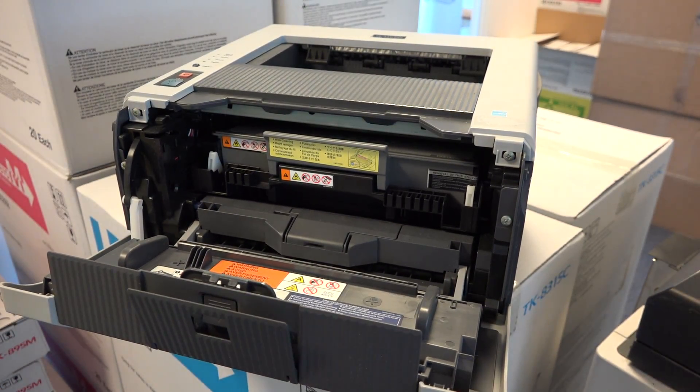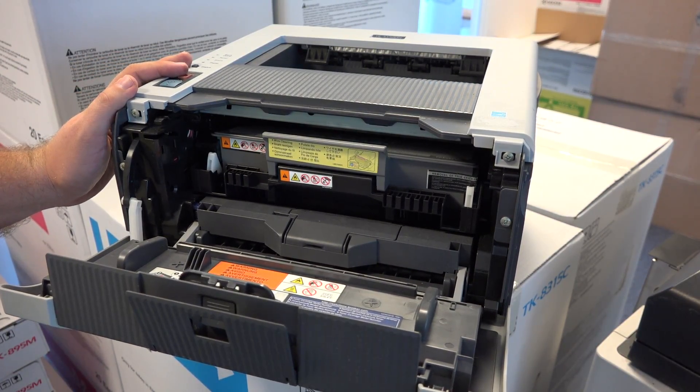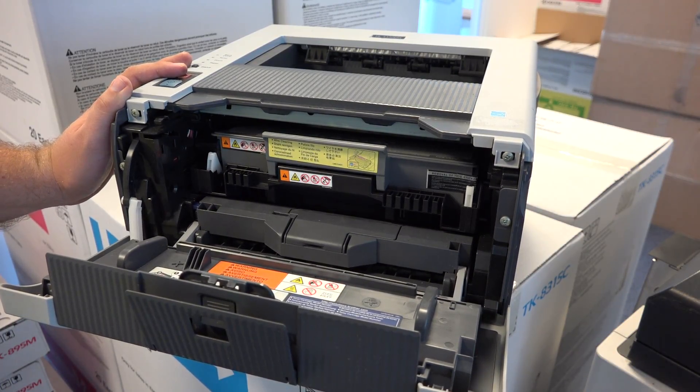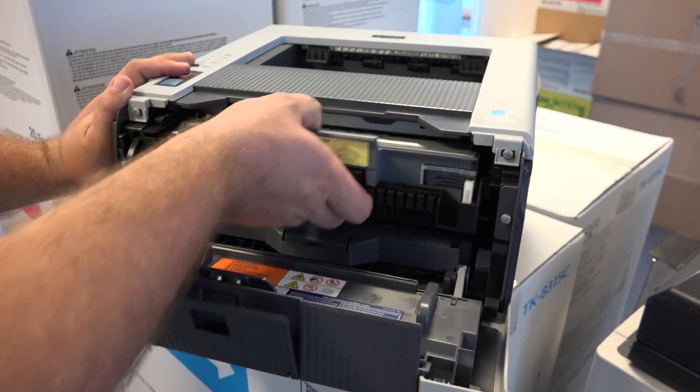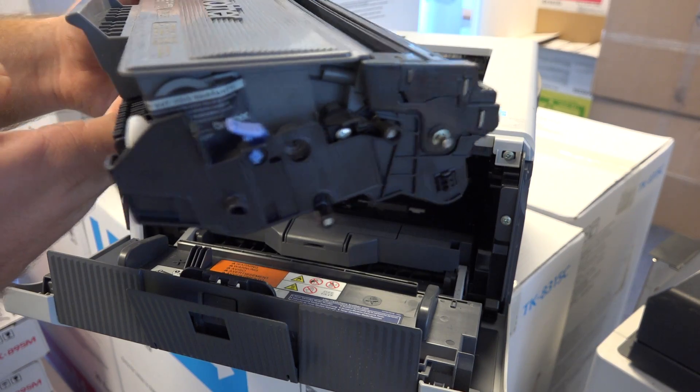Once you open the insides, you realize there is a TN3230 or TN3280 toner, depending on the capacity, plus a drum. Once you pull it out, you remove the whole toner plus drum assembly.